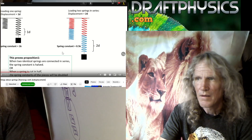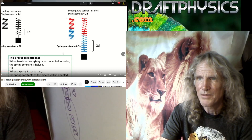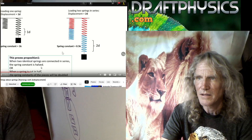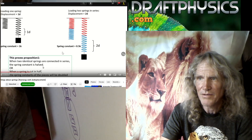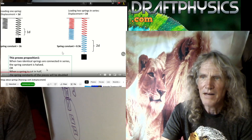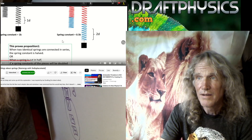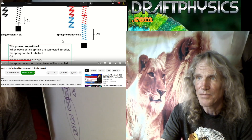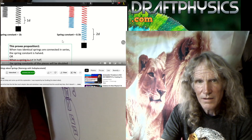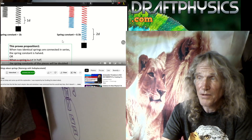If you do check for yourself, it should prove our proposition number one. He says: when two identical springs are connected in series, the spring constant is halved. So you're just arguing the same thing — whether it's parallel or in series, it doesn't matter. That's just again, you said no math, but you're just using a math trick. When the spring is cut in half, the spring constant of the pieces will be doubled. So what? That's just compensating for the fact that you've created a bigger spring. You can't put more energy in a bigger spring.